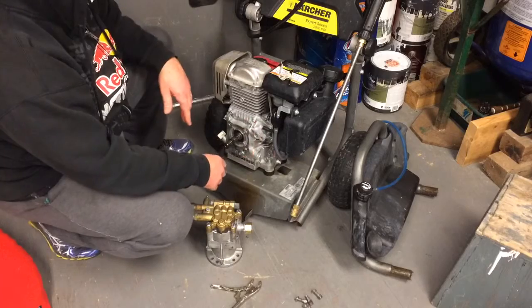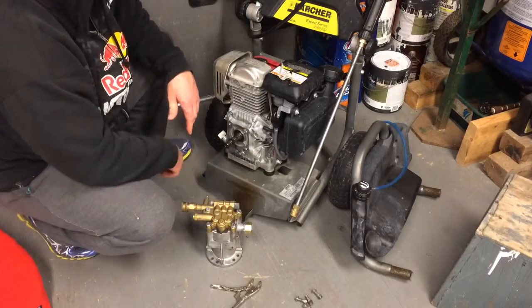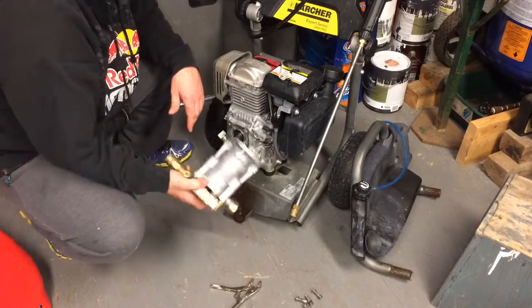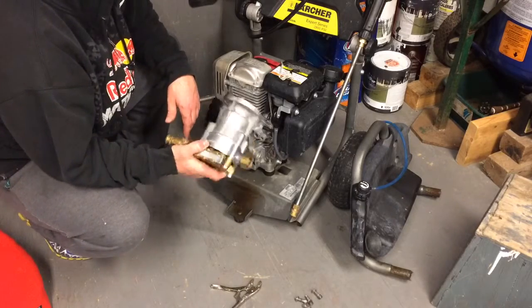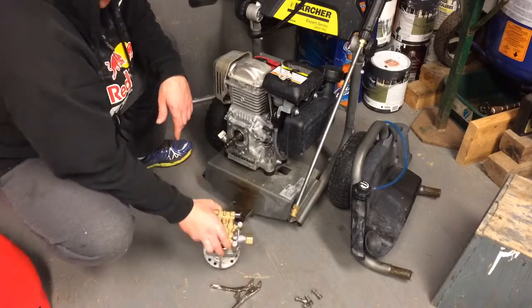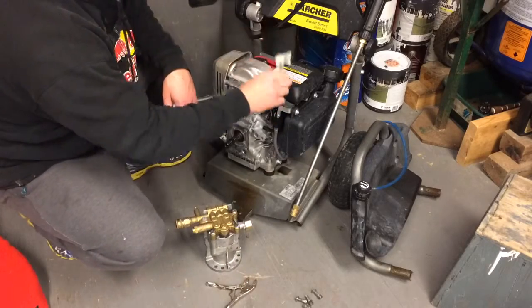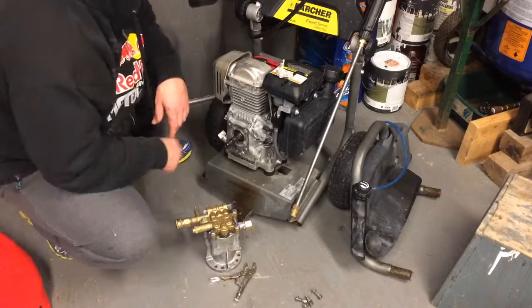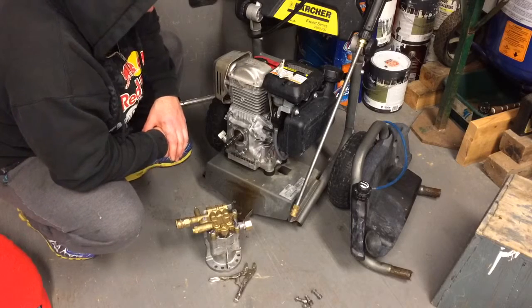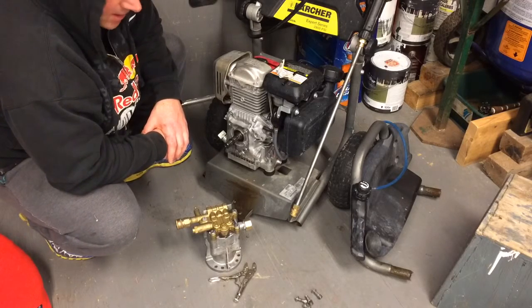Change the oil if you want. Set your tire pressures and you'll be good for next season. Just put the pump back on in the reverse order of disassembly. Once again, make sure to use your metric vise grips or an allen key — I like to use these though. Should have it all maintained for the next season. Thanks for watching.